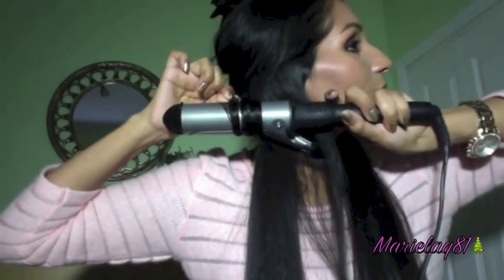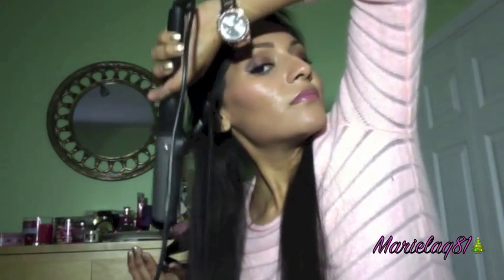What I do first is wrap my hair around the curling iron — I'm going to twist and wrap it. You're going to hold it for about eight to ten seconds, then release it. Then I'll use another Tresemme, which is my all-time favorite hairspray — the Extra Firm Control. Spray and leave it for a few seconds, and this is what it looks like.